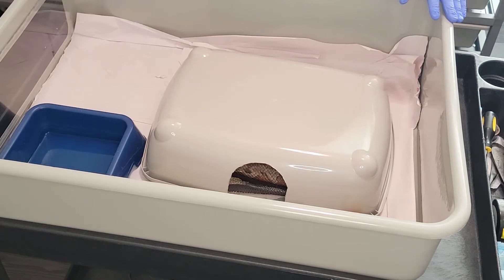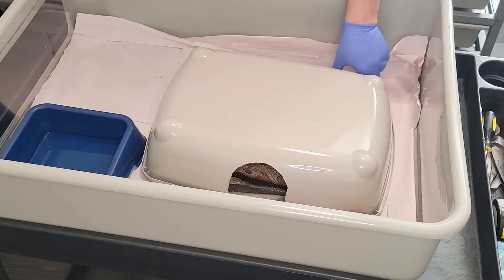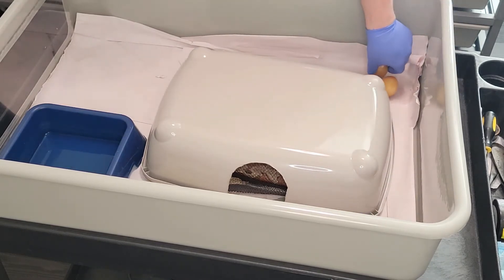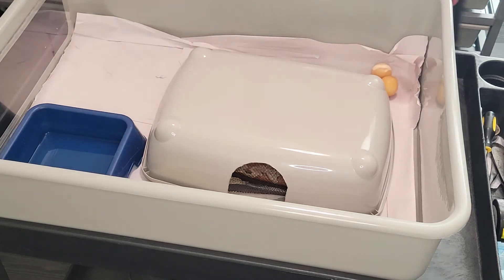I've already pulled about five good ones out. She kind of had them rolling around in here and I didn't want them to move around too much, but they have perfect veins in them and they look great. As you can see, there are a couple of slugs, but I'm not too worried about that. Let's pull this cover off and see how we did.